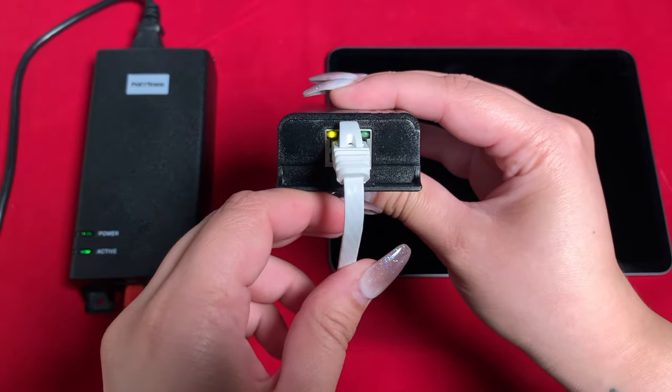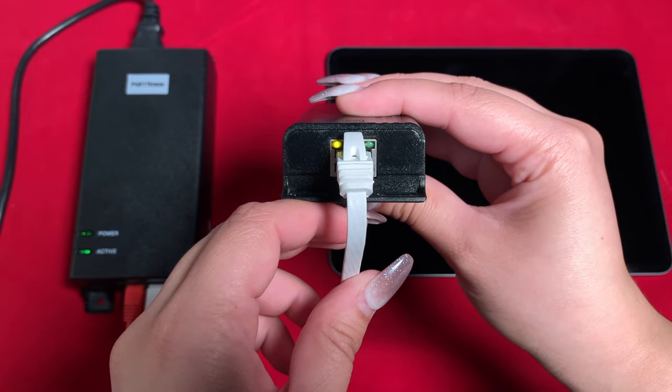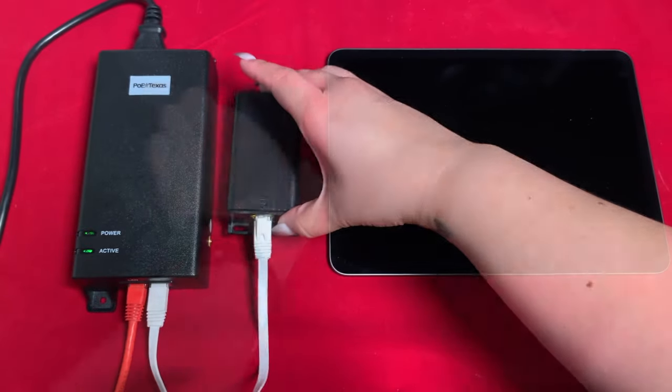If you're using this adapter with the Cisco Enterprise PoE switch, be sure to check out our technical center for switch configurations.